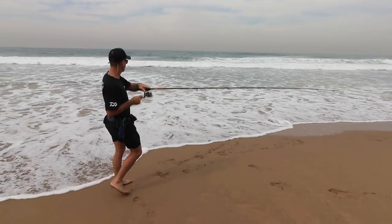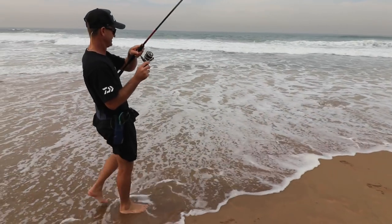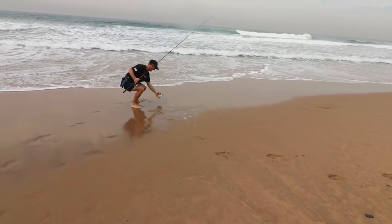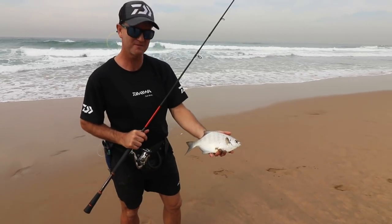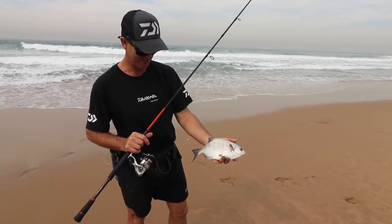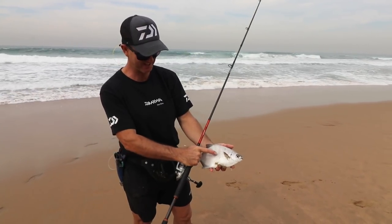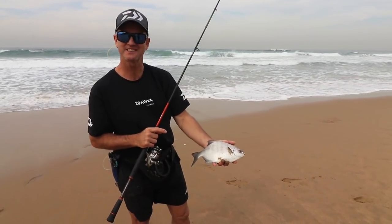Another lovely little spani - there we go! You can see how much fun you have catching these lovely little fish on ultralight tackle like this. Nice little bands going down him. Let's catch some more.